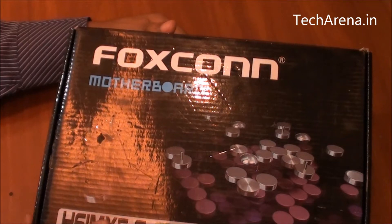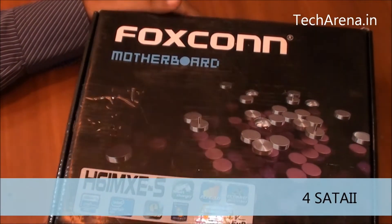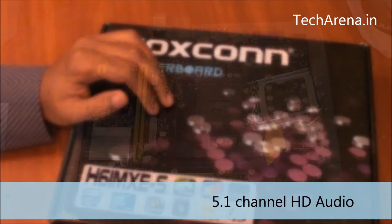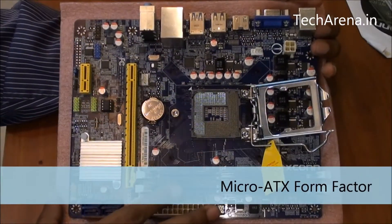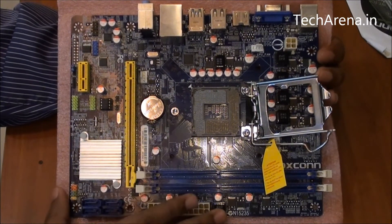The maximum RAM you can put on this board is 16GB. It has four SATA ports, and for audio it offers 5.1 HDA channel. You can see the layout of this board — it is a Micro-ATX board which is ideal for HTPC and mini PC builds.